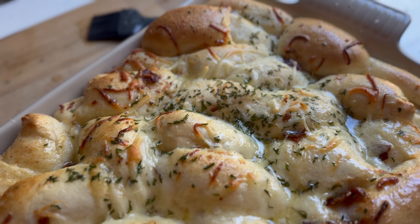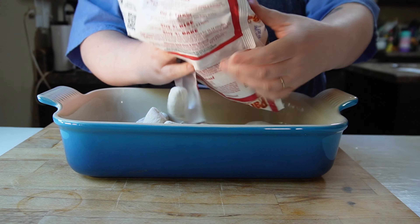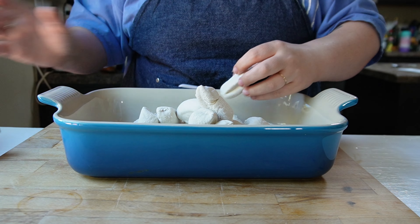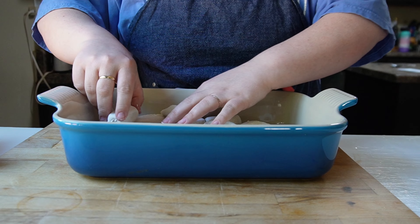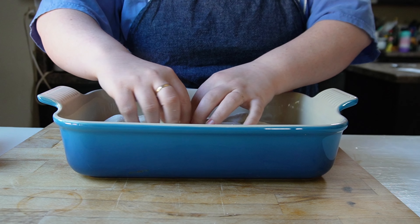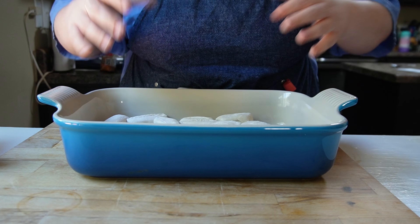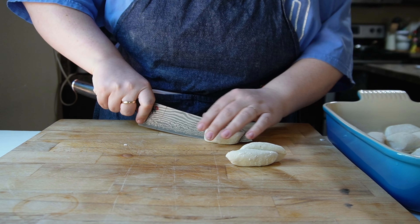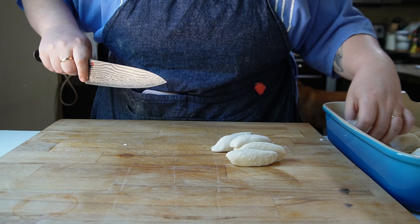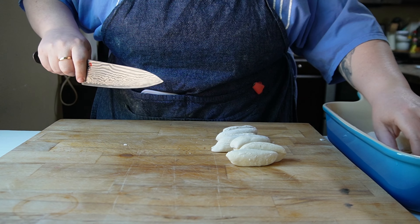The most important thing about this recipe, and this was kind of difficult to find, is that you want to get rolls that have to rise before you bake them. If you get any frozen rolls that say ready to bake, just thaw and bake, those rolls are not going to work for this. The reason why is because when the rolls rise and you put them all in a container, they kind of stick together, and that is what makes pull-apart bread pull-apart bread.